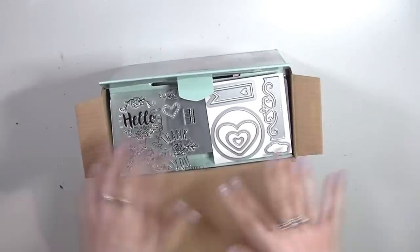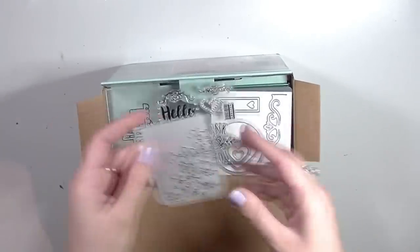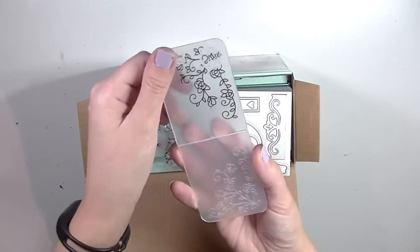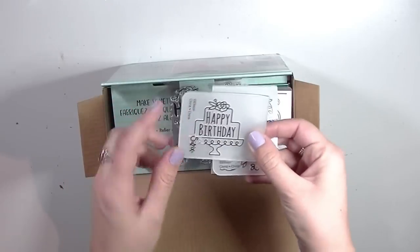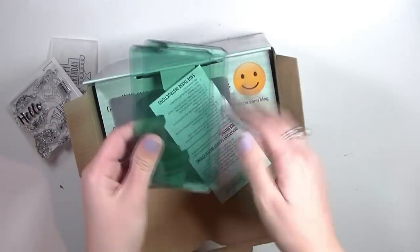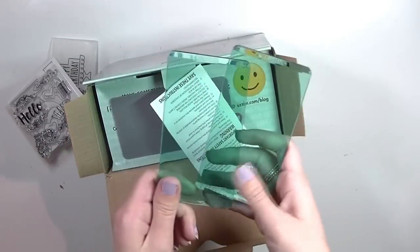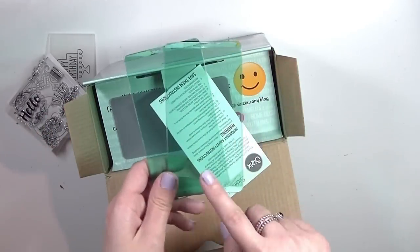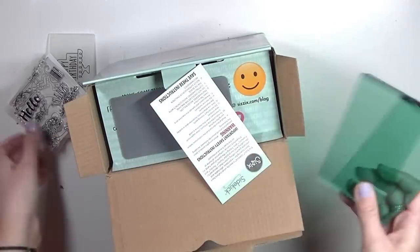Off the bat, the first thing you see are the dies and the stamp sets. Look how tiny these are — can you see them in the palm of my hand? So cute. There are two sets: one that has blue pads and one with pink pads, and I got the one with the blue pads. They have a lot more product in this set — that's how you'll tell the difference. The one by Stephanie has the pink pads and there's a lot less product, so I went with this one plus I like the blue.